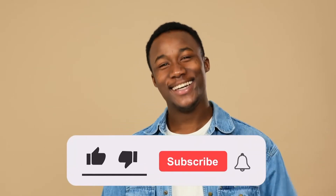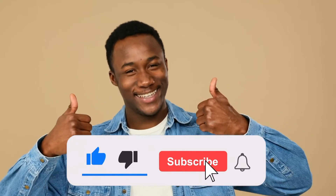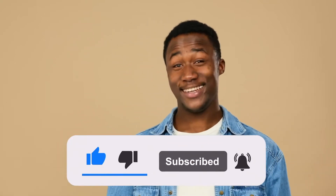For more information about each sublimation printer, see the descriptions below, and don't forget to like, subscribe, and turn on the notification bell for more videos like this. Please leave a comment below if you'd want me to cover any additional topics.